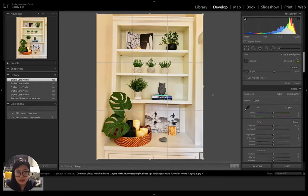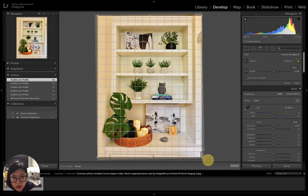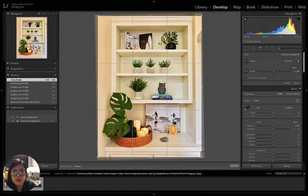After lens profile correction, I rotate the photo to make it straight. There are many vertical and horizontal lines, so I pick the two most important lines in the composition — in this case the bookshelf — to get it as level as possible. When tweaking, a new border appears and the edges get cropped off, which is why when shooting you should pull back a little to get a larger frame than intended.